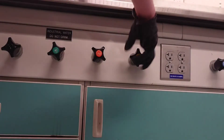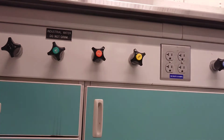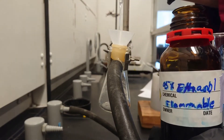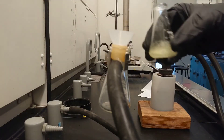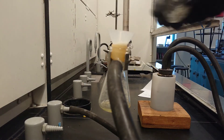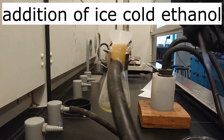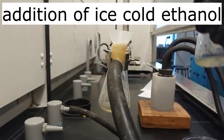Turn on the vacuum. Wet the filter paper with solvent. Whirl the flask to disperse the crystals throughout the suspension, then quickly pour the suspension into the Hirsch funnel. Use ice-cold solvent to rinse the remaining crystals into the Hirsch funnel.